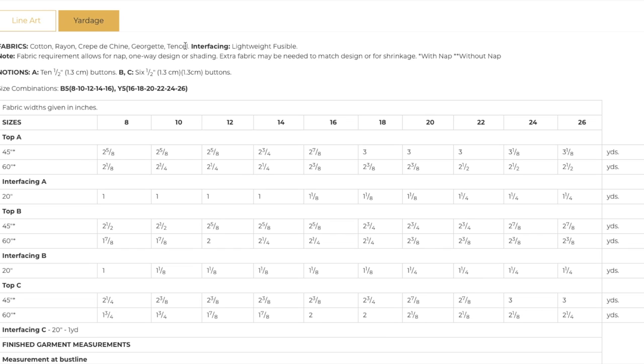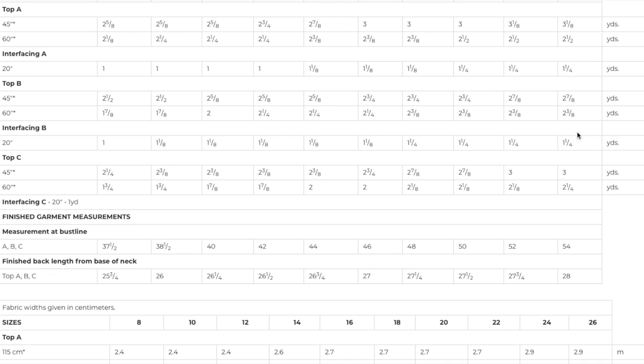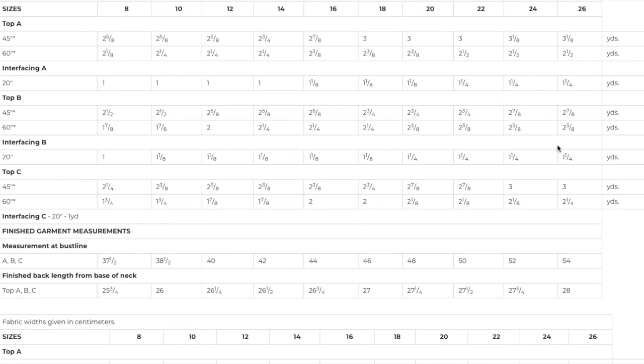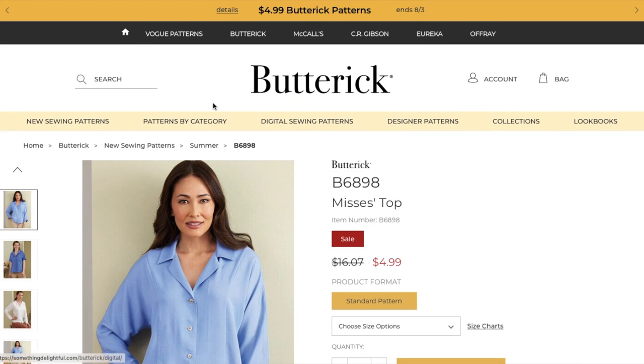Buttons are the only notions, and the size range is 8 to 16 and 16 to 26. Two and a half yards or two and three-eighths, depending on which sleeve you're choosing. A lot of interfacing — I'm guessing for the collar and button placket. The bust line measurement goes up to 54, but it's very loose fitting, so there's lots of ease there.